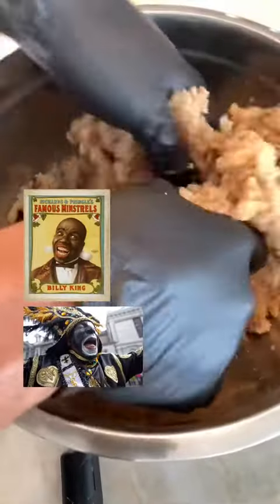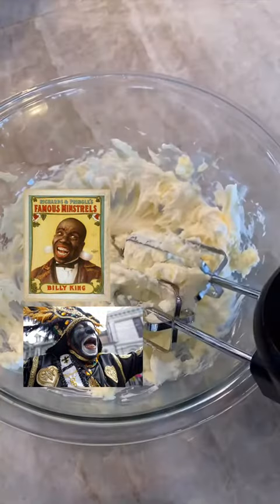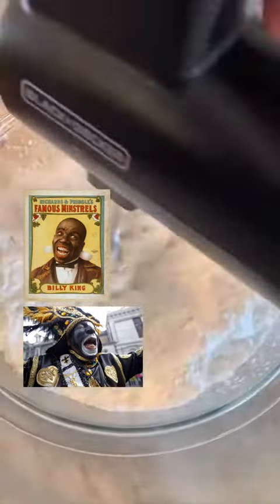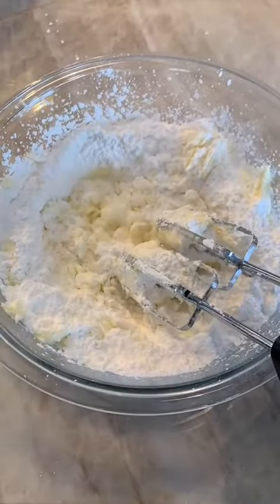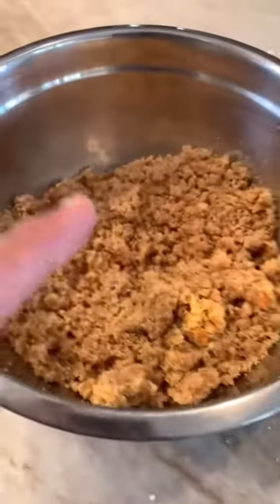The Black Power movement was very critical of the image that the Zulu parade was portraying of Black folks. For them, dressing in grass skirts and wearing black and white makeup was the equivalent of living up to the stereotype of minstrels. But from their inception, members of Zulu said everything about their costumes — from the tin can crown to the banana scepter — were used to mock white crews during that time. The costumes weren't meant to conform to some type of stereotype.